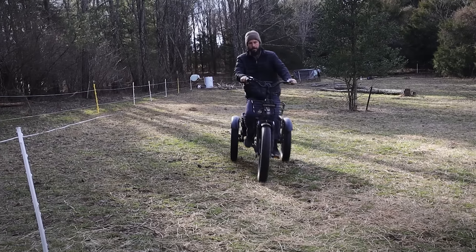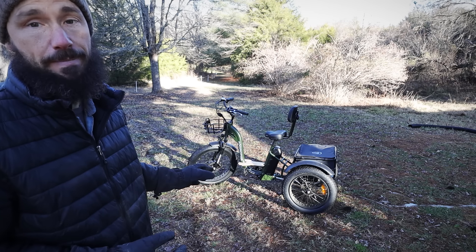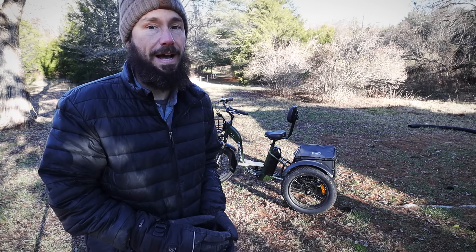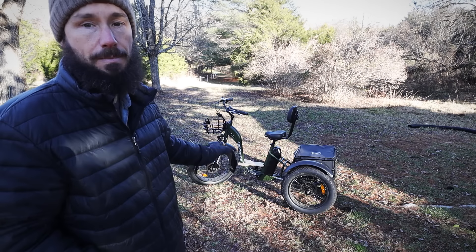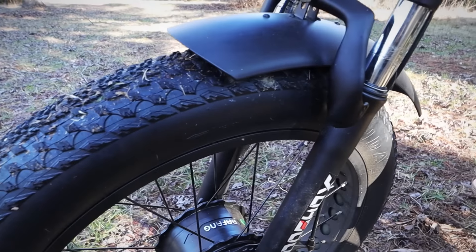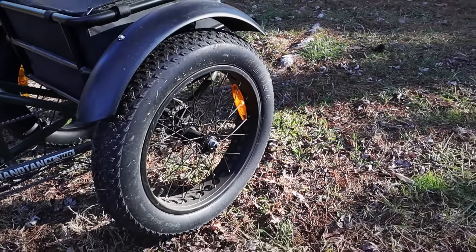My final thoughts: this e-bike is actually designed and built very, very well. The frame is solid, it's comfortable to ride, it has plenty of power and a lot of run time. It can go slow or it can go really fast. It handles well, it has really strong disc brakes so it stops really quick, it has nice shocks in the front, and the big fat tires actually aid in comfort as well because all of the air in that tire acts as a cushion.